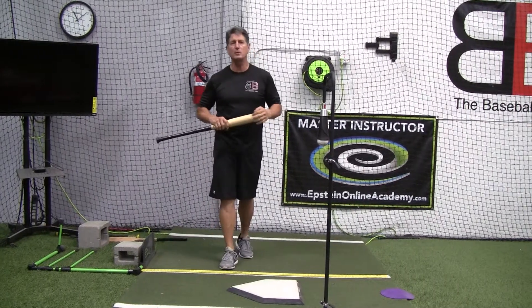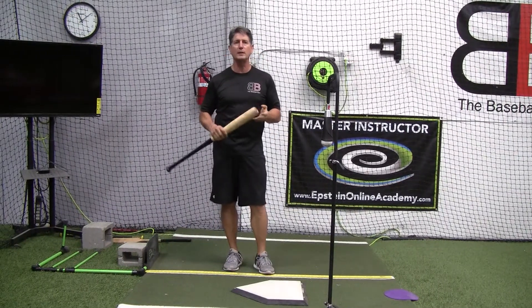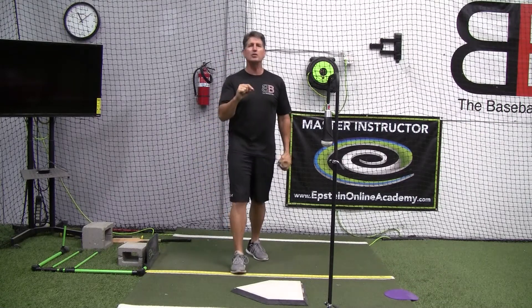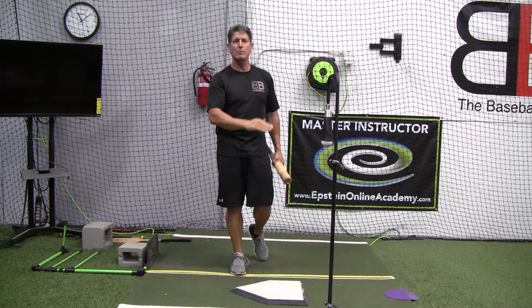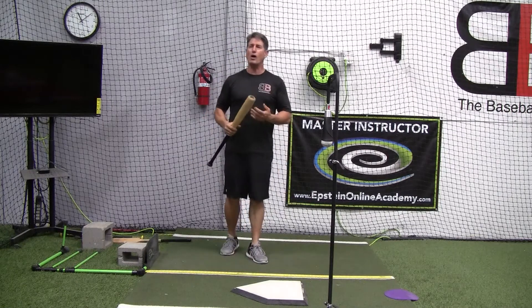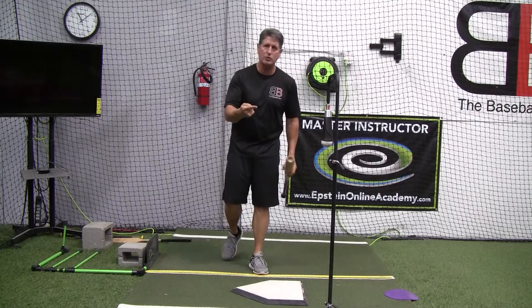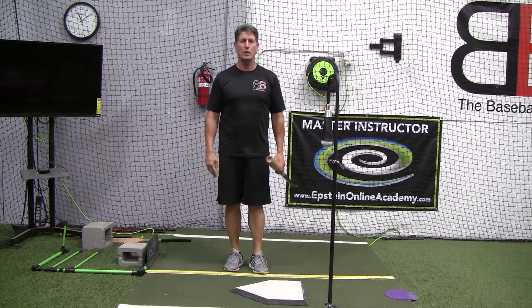Hey everybody, Rich Lavelle with the Vacaville Baseball Barn, Master Instructor with Epstein Hitting System and Epstein Hitting Online Academy. If you haven't done so already, subscribe to our channel. I want to talk a little bit about efficiency in a swing, and this will apply to fast pitch softball and baseball as well.